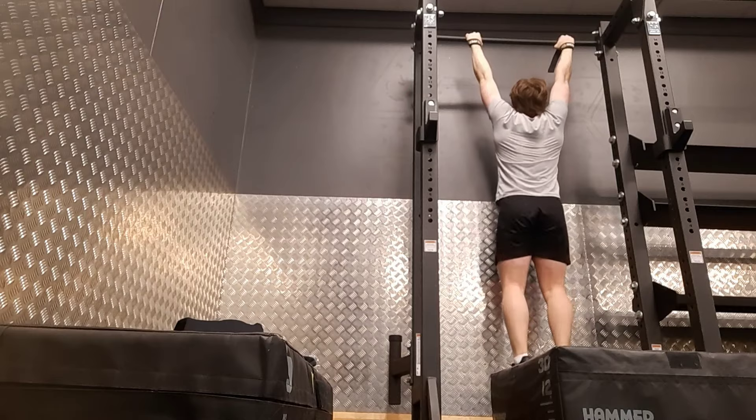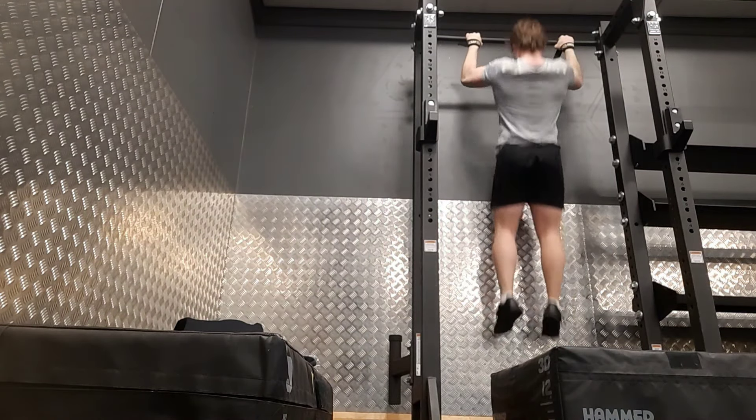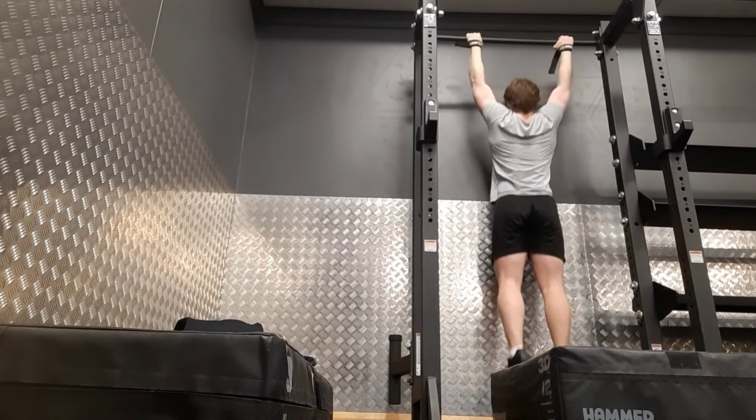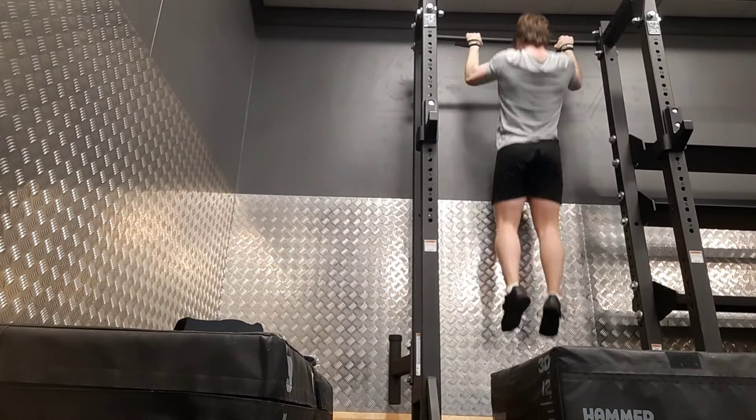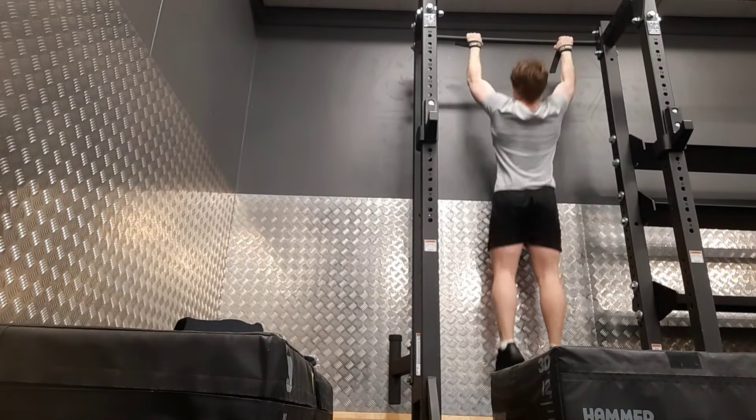I've been doing pull-ups and I did 45 reps in today's session, just cranking out as many as I could. I really want to keep pushing pull-ups — I don't feel any sort of fatigue from them, so I want to keep going. Peace out and I'll see you in the next video.